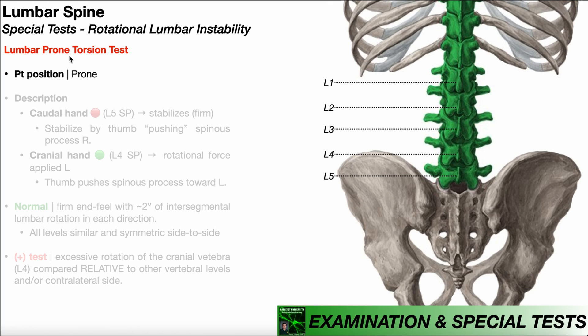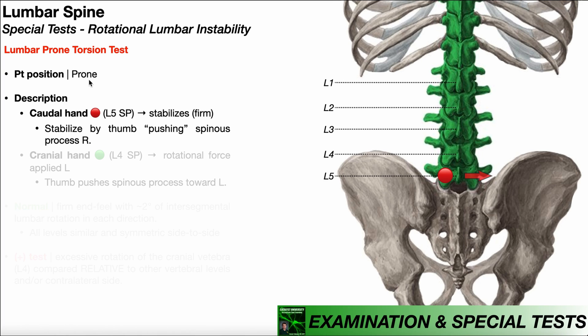To perform the prone torsion test, the patient will be positioned in prone. For the purposes of this video, I'm going to be demonstrating this on vertebrae L4 and L5, but understand that you should also perform this at the other intervertebral segments — L3 and L4, L2 and L3, and so on and so forth.